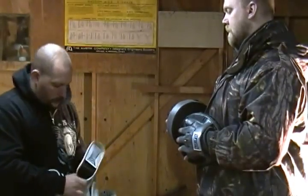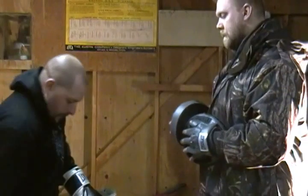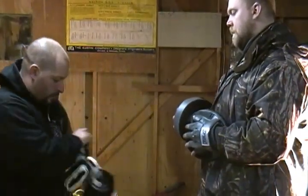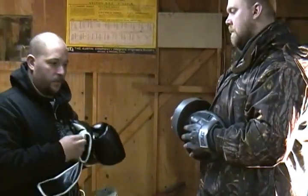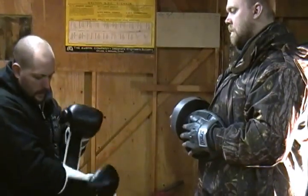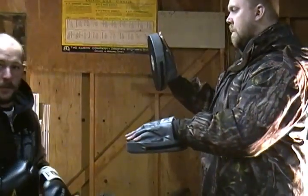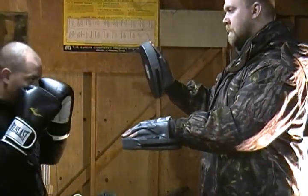I'm going to do a couple of basic focus mitt drills just so you get a little idea of some of the punching. We'll start out with a right cross, left upper, hook, and then a right hook, so you can kind of see some of the focus mitt drills that we do.